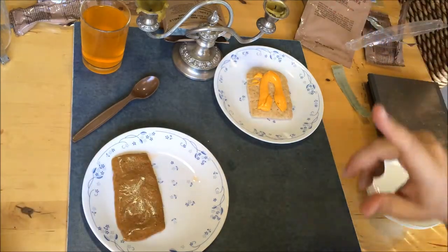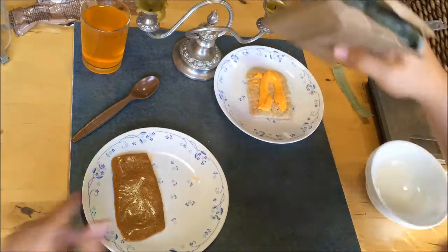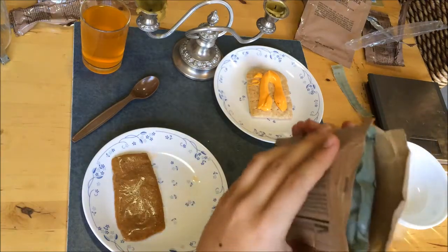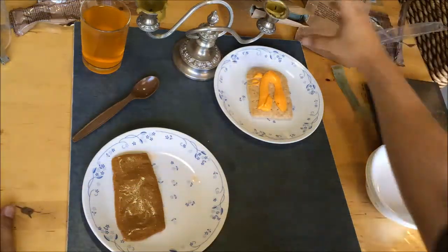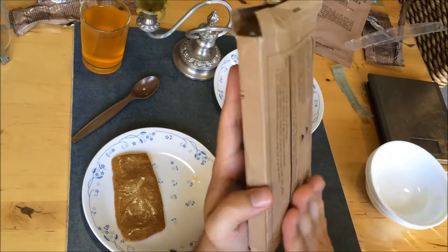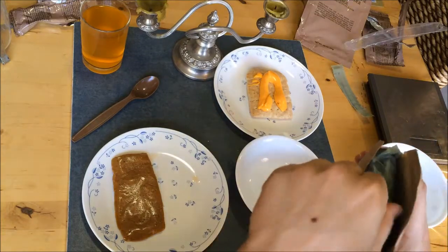I didn't actually read how long you're supposed to cook these things in the flameless ration heater. It's probably been going somewhere between 5 and 10 minutes thus far. Let's have a feel - it does feel pretty hot. I think we might leave it a bit longer. We've given the marinara sauce and meatballs more time to cook, and even though there's a big wet patch on the bottom of the cardboard - which surely can't bode well - I think we can put this into my very domestic bowl.